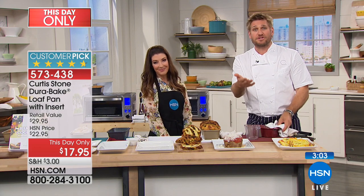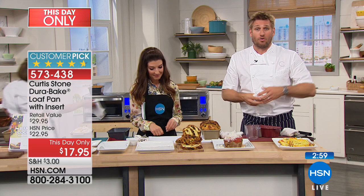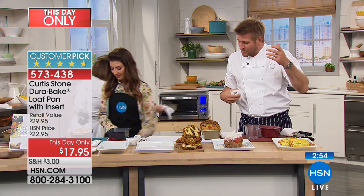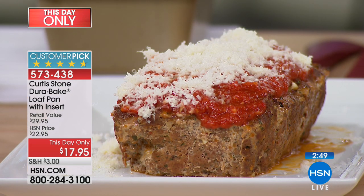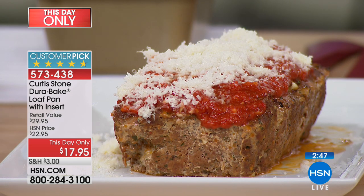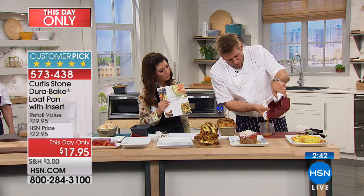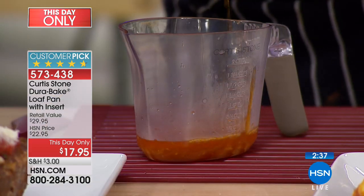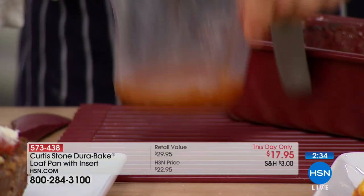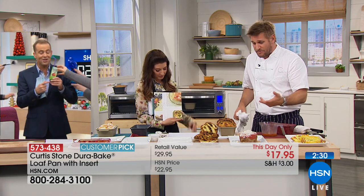You know what? It's because of you guys — you give us your information, you tell us what you like and what you don't. If you have the Dura Bake or the Dura Pan, give us a ring because we want to hear from you. That information is super valuable. Here's another cool thing about this insert: I leave it in, I pick it up, and then I drain the fat off. Let me show you how much fat you'd have in your meatloaf — it's literally a quarter cup of fat. That's valuable because it makes a much healthier product.